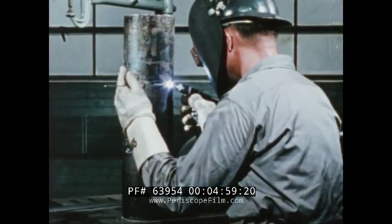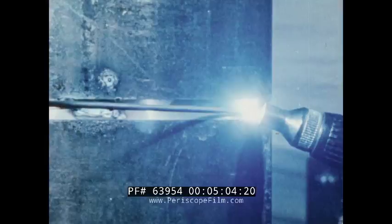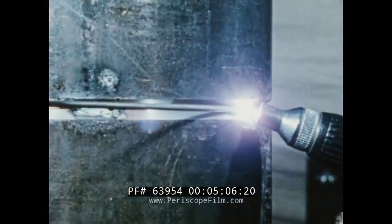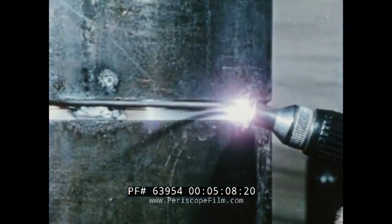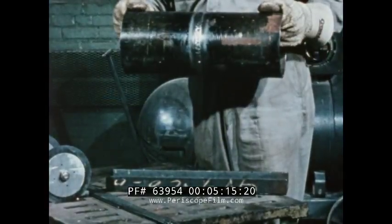Pipe can be heli-arc welded in any position. In the vertical position, with the weld horizontal, you use the same technique, except that you point the electrode toward the top part of the V joint. This gives you better control of the weld puddle. This is a finished weld.